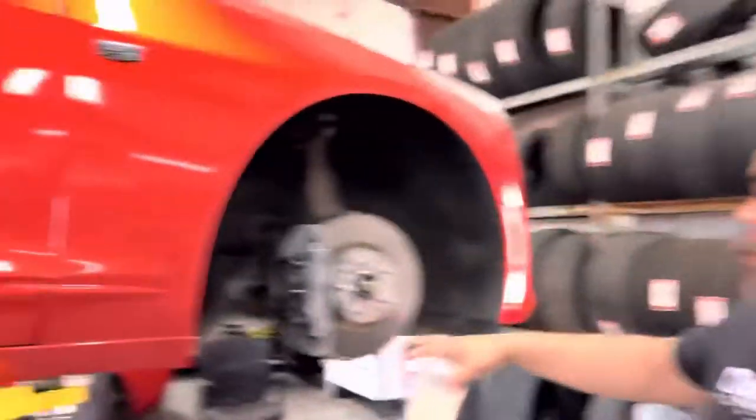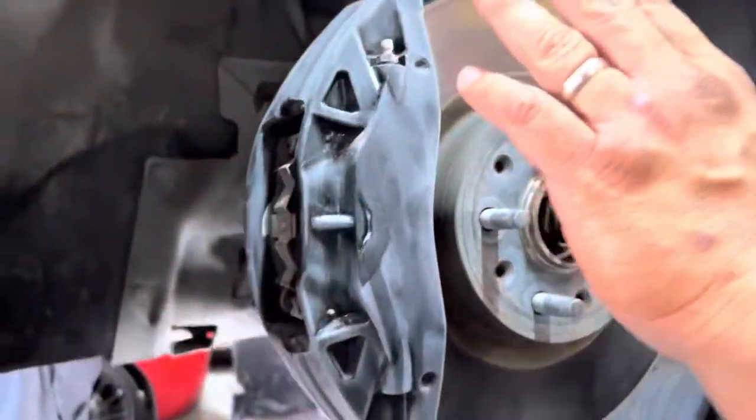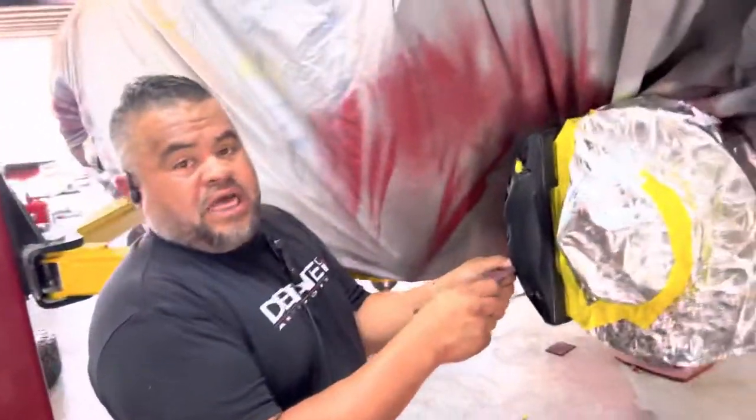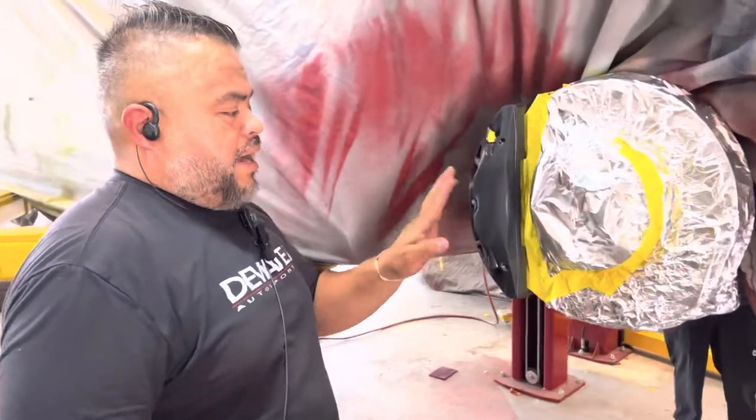We are already removing the old caliper dressing we did for him, and in theory, re-adhesing and re-prepping the caliper to accept the new color. We're going to bring down the clear coat, take away the shine, provide the chemical adhesive promotion, and then we're going to do calipers with Tiffany to match the wrap. This is the second time we're doing the caliper dressing on his Cadillac, but now he's switching the whole color around — so a new caliper dressing color has been born: Tiffany Blue.